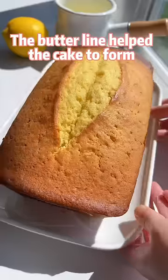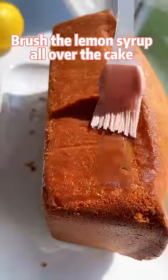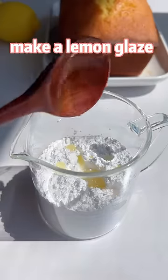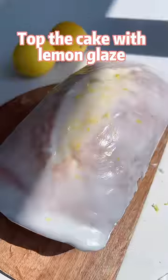The butter line helped the cake to form a perfect crack on the top. Brush the lemon syrup all over the cake to make it even moister. Make a lemon glaze with lemon juice and powdered sugar, then top the cake with lemon glaze.